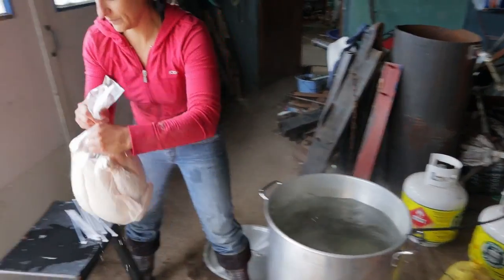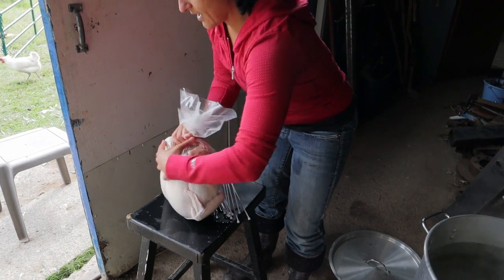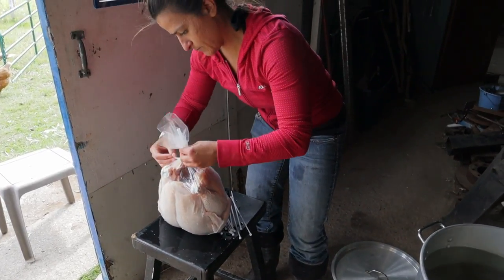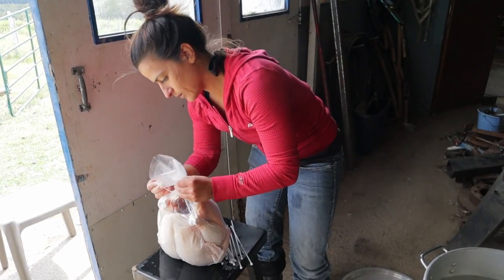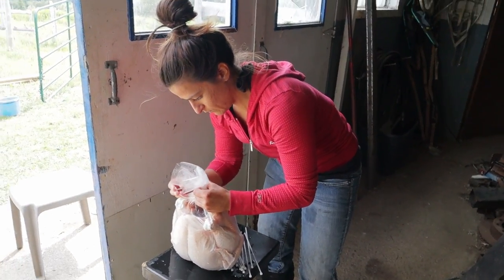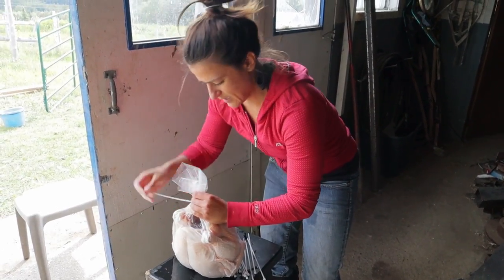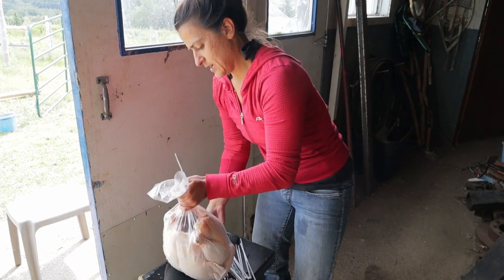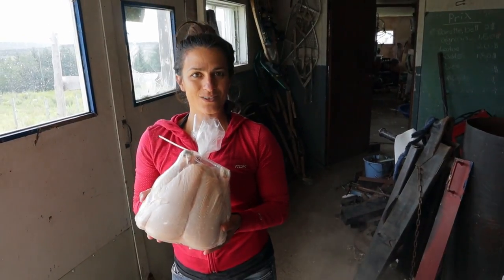You take it out and you want to squeeze out the extra air in there, give it another twist, and then put your tie wrap on — which is kind of clumsy to do when you're doing it by yourself, but it's doable. Then you take off the hose and you get a beautiful chicken that'll be perfect in your freezer.